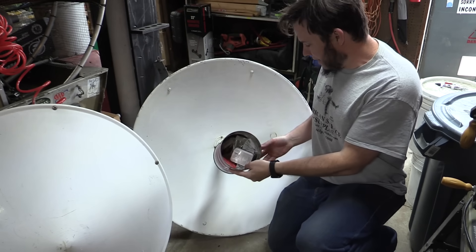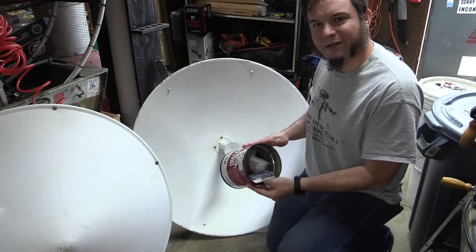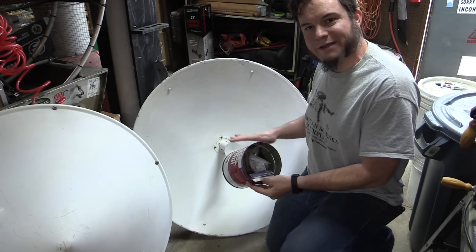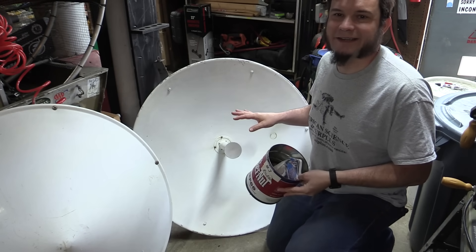Circling back to the Cantenna idea, I could do a Cantenna feed horn on this, but it's a little large. It would block some amount of the incoming signal because it's pretty large, and any additional supports to hold it at the center focal point would also block some of the incoming signal. So I don't think this is quite ideal for a dish this size.